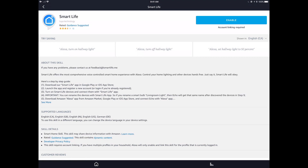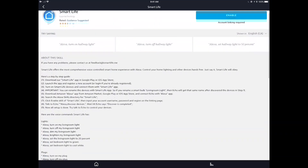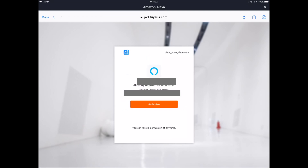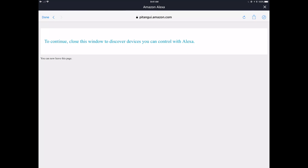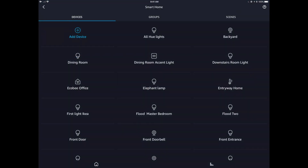We click Enable on the Smart Life skill and link it to our Amazon account. Note again that the password is shown in clear text — not great. We enter the username and password, click Authorize, and Alexa confirms access to your profile. Then close the window and click Discover Devices. Alexa goes through a complete discovery checking every skill for device updates — this can take a few minutes.